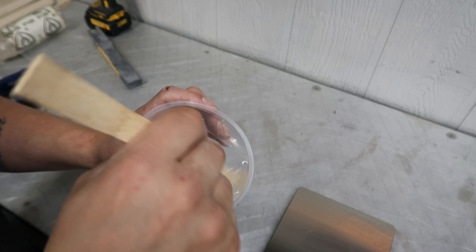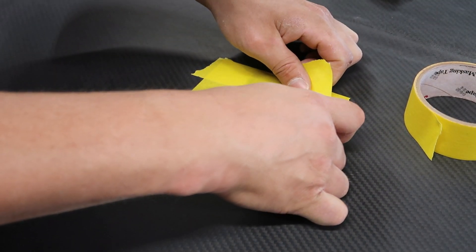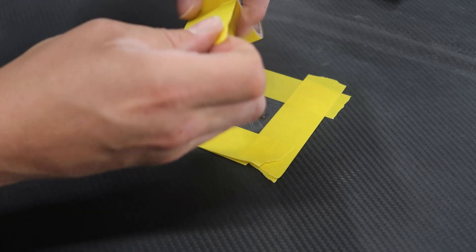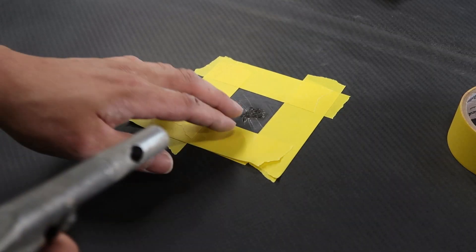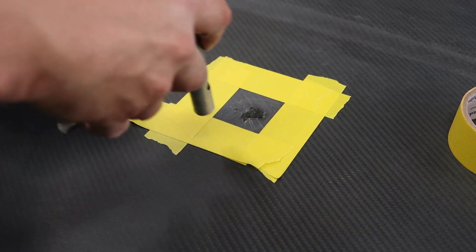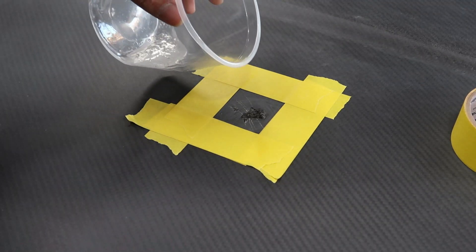Before we apply it I'm going to double up the tape to make an even thicker lip as a barrier. Then I'm going to use my air compressor to blow out any potential dust stuck inside the cracks - you don't want to seal that in. Now I'm just going to go ahead and pour this stuff on.